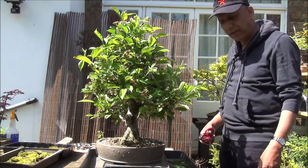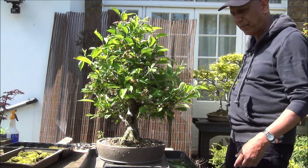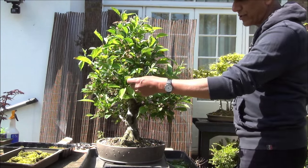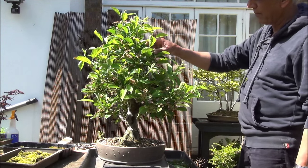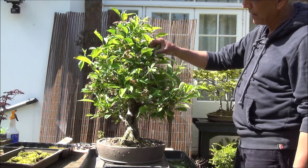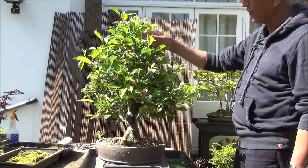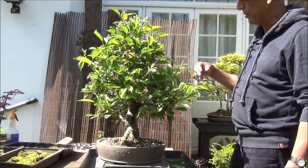Tomorrow is a bonsai show of West Middlesex Bonsai Club and I'm going to prepare this tree for the show. It's finished flowering and there's an incredible amount of little fruit buds — little apples have already started forming — and I'm going to clean it up.